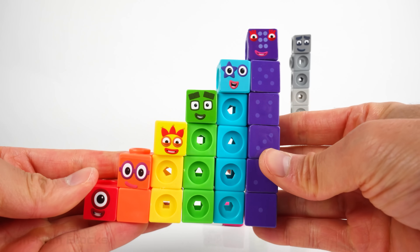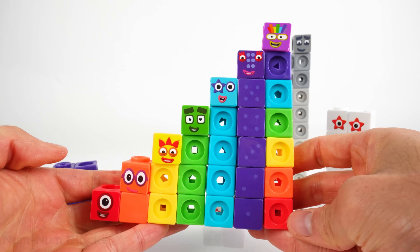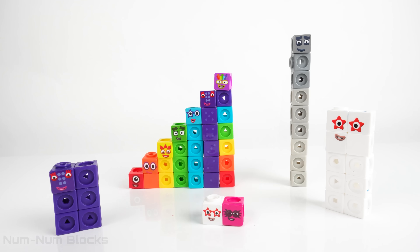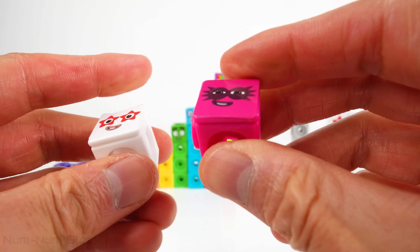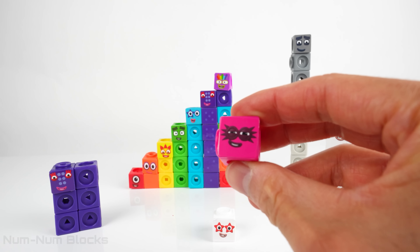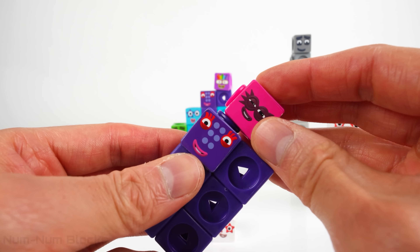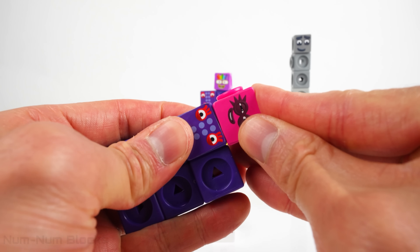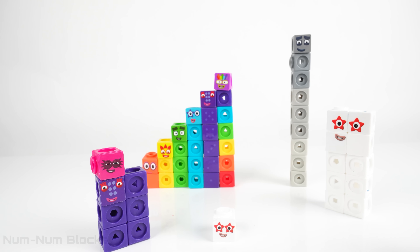After six is seven. What comes after seven? It's the pink superhero — you know who it is! It's... Let's add six. Six plus one gives us seven. We need one more block.